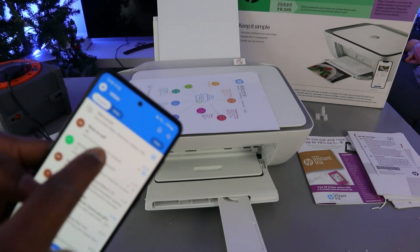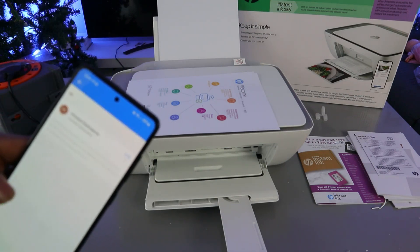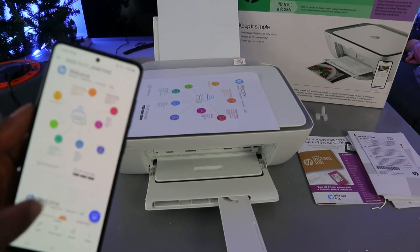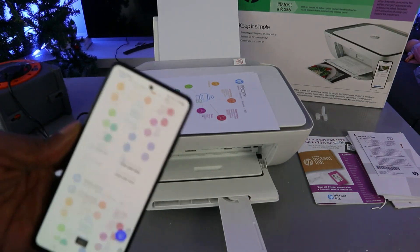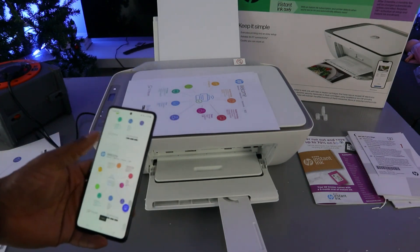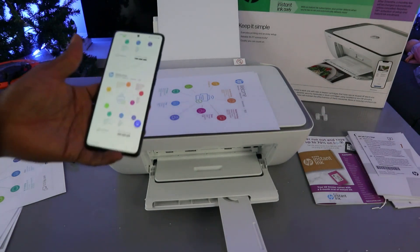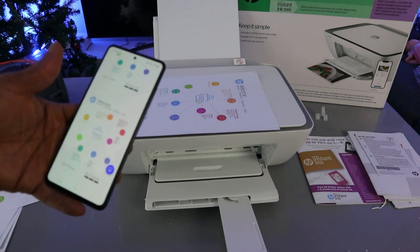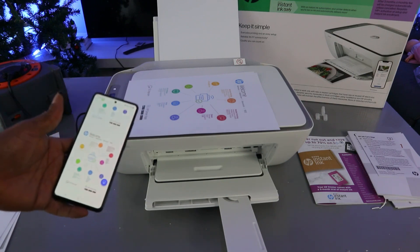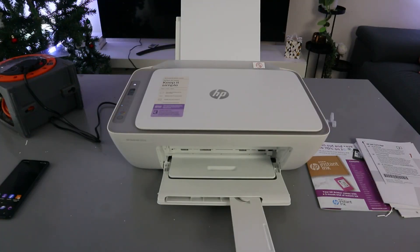Going back to the inbox in Outlook, the document has arrived. Open it up — here is the first page and the second one. This is exactly how it works — scanning from the HP DeskJet to your mobile phone, saving the document, printing it out, and sharing it with someone else.